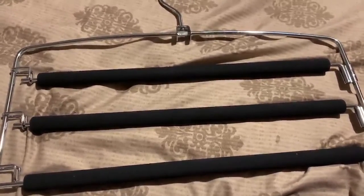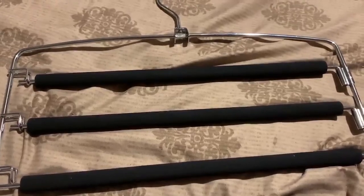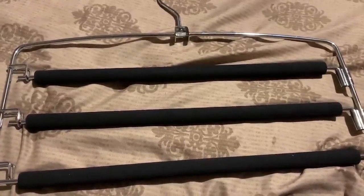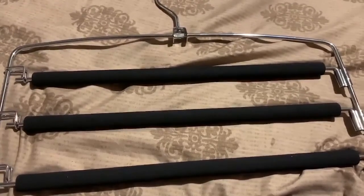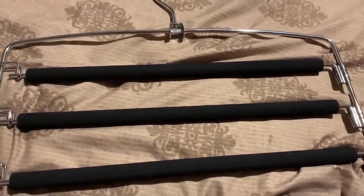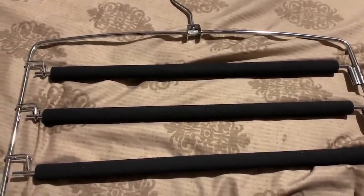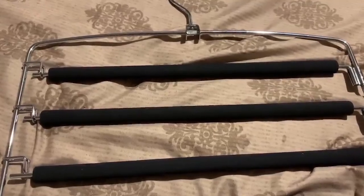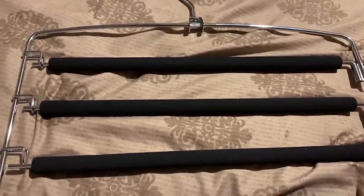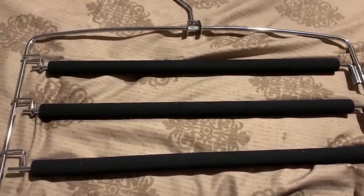I also wanted to build some things into my closet, and this will totally help me organize it better. I hope you find this review helpful, and if you buy the product, I hope you're as satisfied with it as I am. Thank you and have a great one, bye-bye!